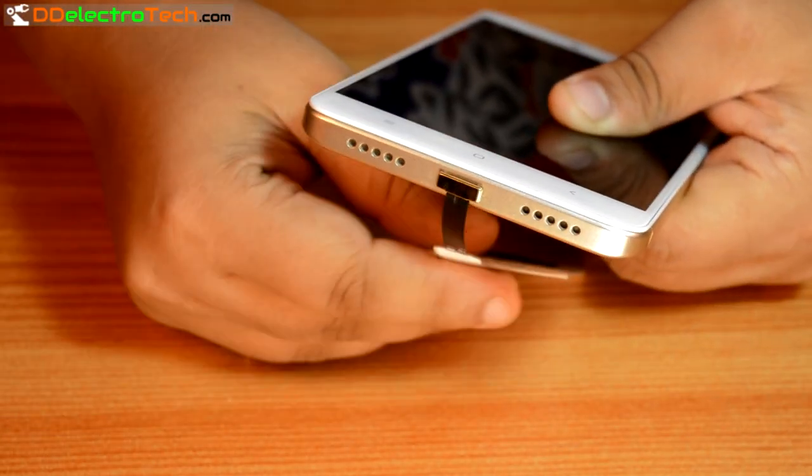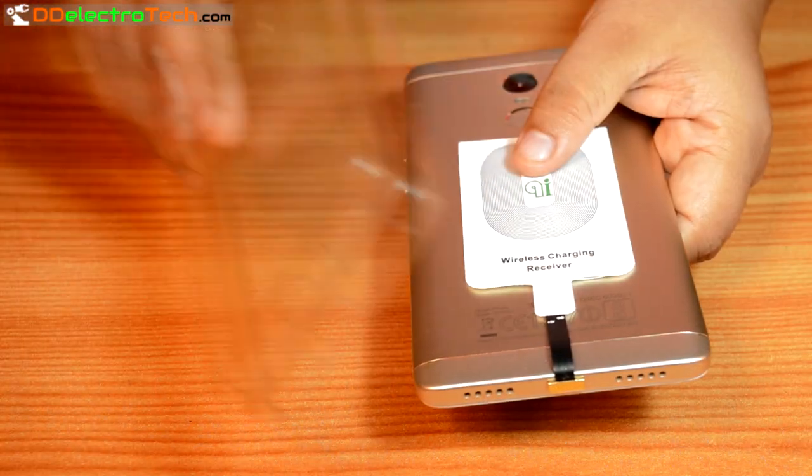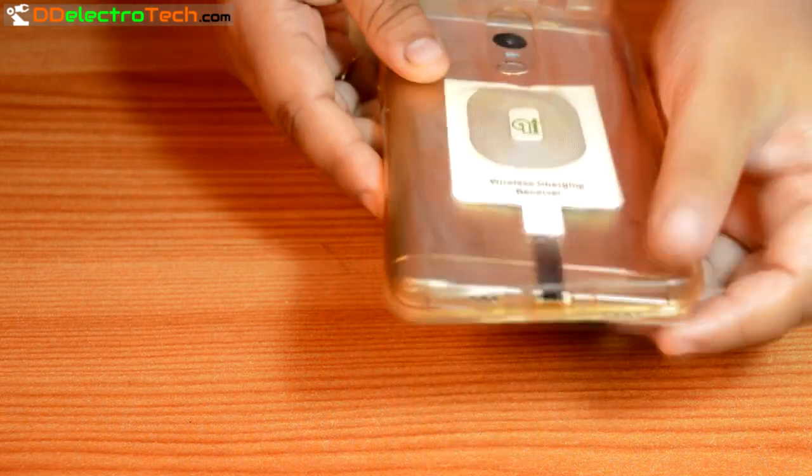Connect this with your phone and place it on the back side. It is very thin so you can easily use your existing back case.